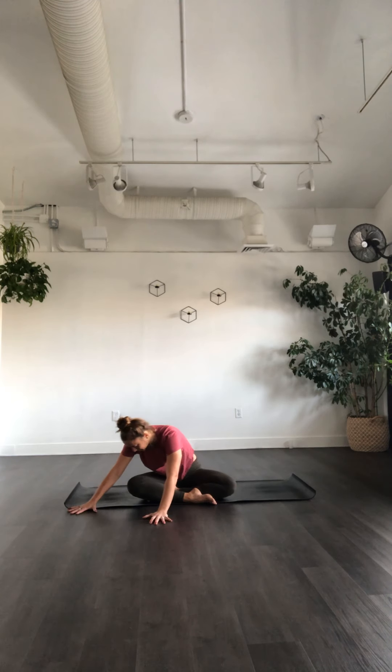Walk your hands forward towards the left — same thing, get your belly in line with that left thigh. Come back to center, walk your hands back towards your shins, and sit up tall. This time reach your arms out and up overhead. As you breathe out, take that right hand to the floor and stretch your left arm up and over your ear. See if you can turn your chest and chin down a little bit so you stretch more into that left side. As you inhale, stretch both arms up.